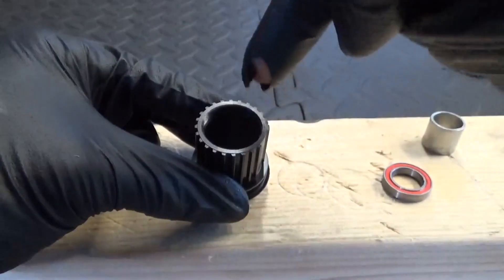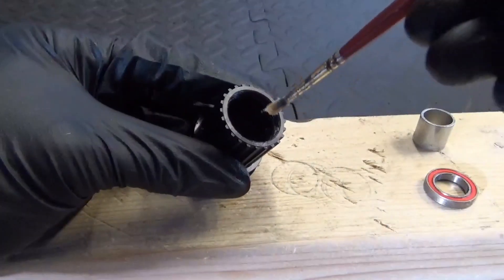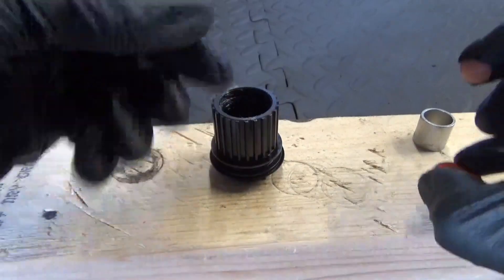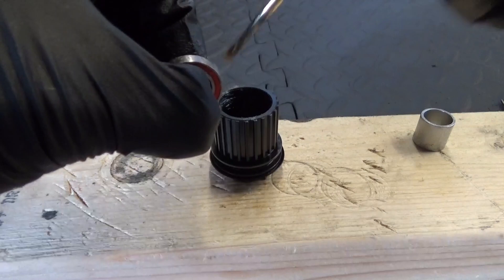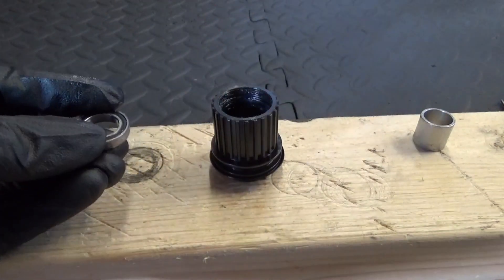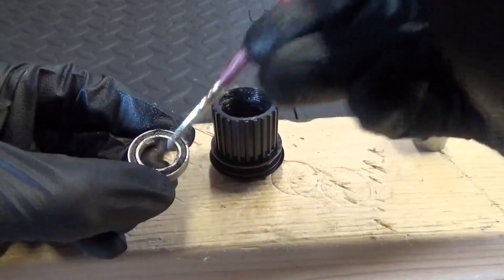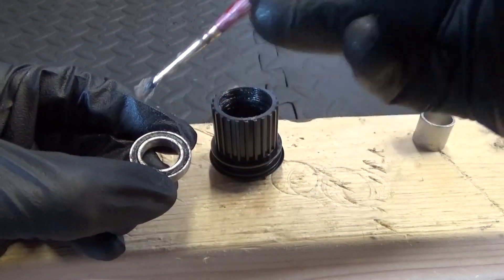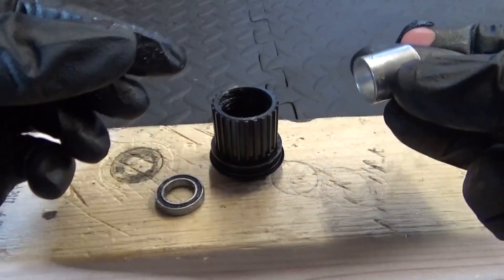When you're ready to do the next bearing on the end, get some grease and give it a smear where the bearing is going to sit. Put some grease on the outside of the bearing as well, and coat the inside of the bearing with grease too — just to help stop water getting in.